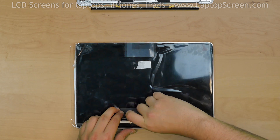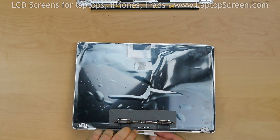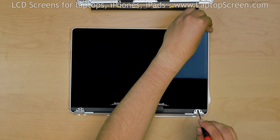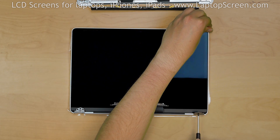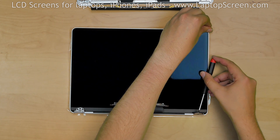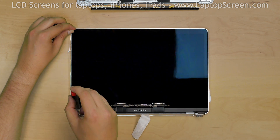Take out the new assembly and free up the LCD driver board from any securing tape. Remove the protective plastic from the display. Using a screwdriver, gently open up the right hinge in 2 steps to approximately 120 degrees, then use the same technique to open up the left hinge.